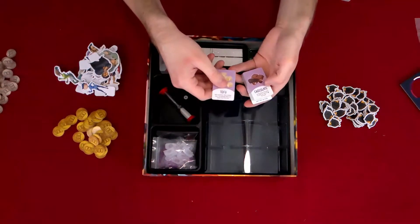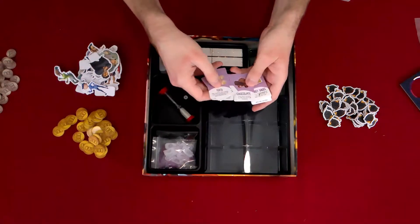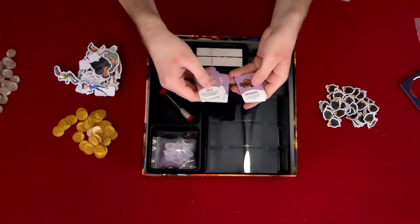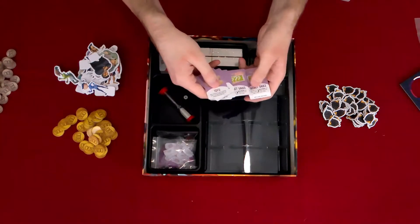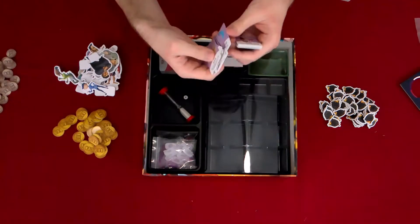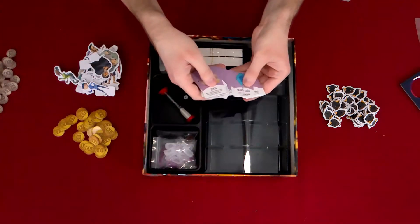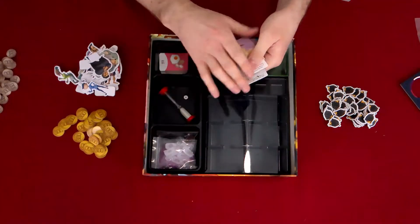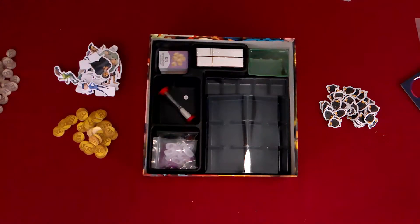We've got tofu, chocolate, alien goo, wine, more chocolate, secret sauce — alien goo! 'What's your secret?' 'It's alien goo.' 'Where'd you get it?' 'You don't want to know.' That Mystery Mart section is what that's called, so we'll put that back.